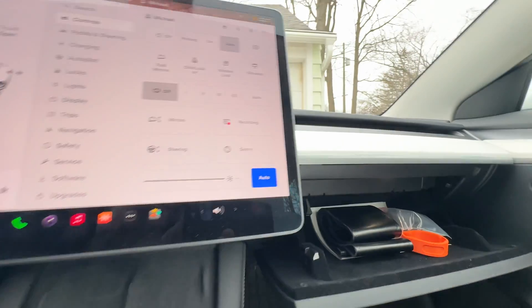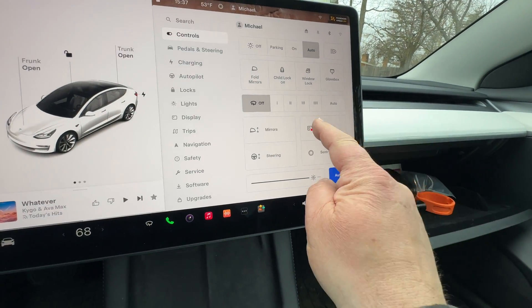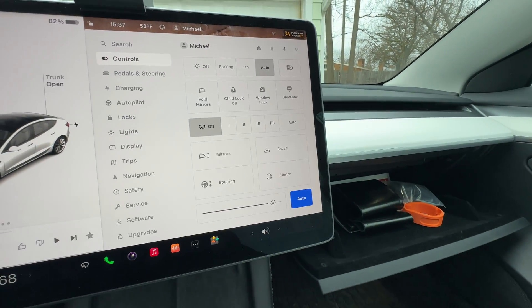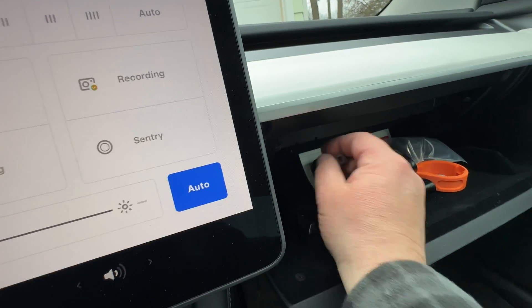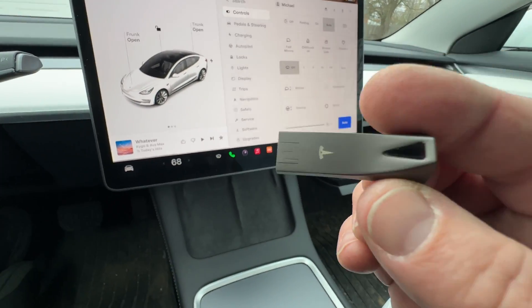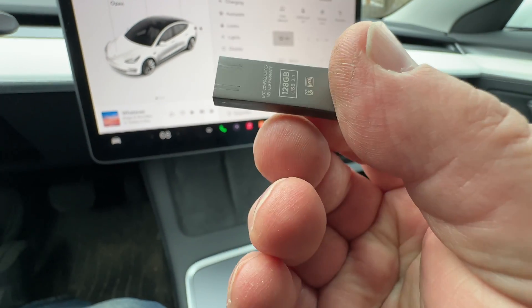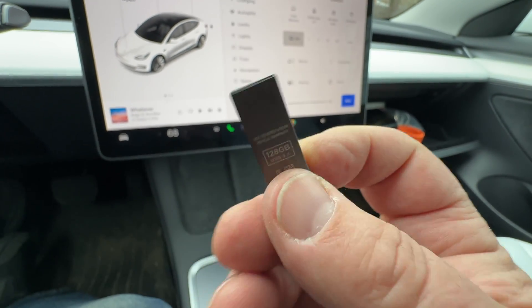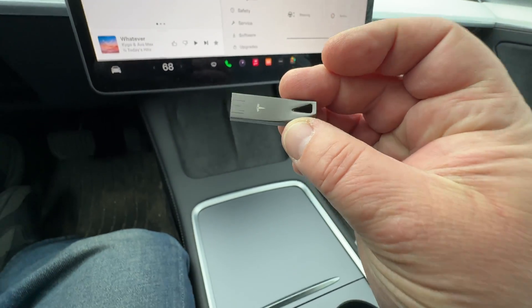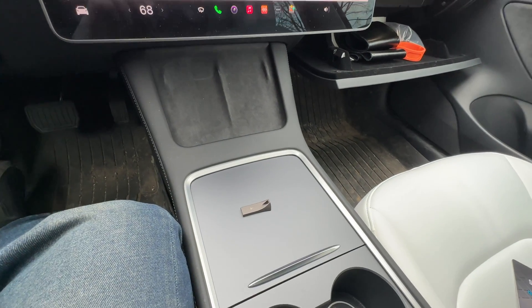To remove the stick without destroying the data on it, you can stop the recording first — now it doesn't record anymore. Then we can unplug the stick. There we have it. Let's take a quick look at how the stick looks.